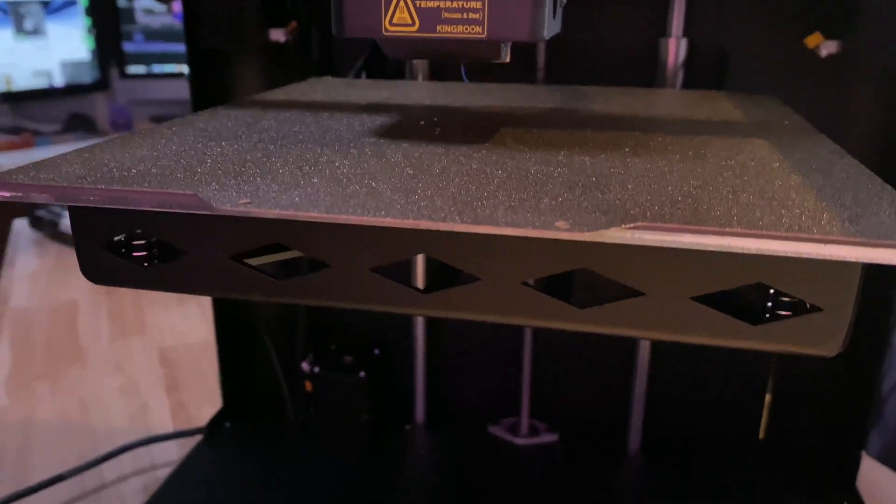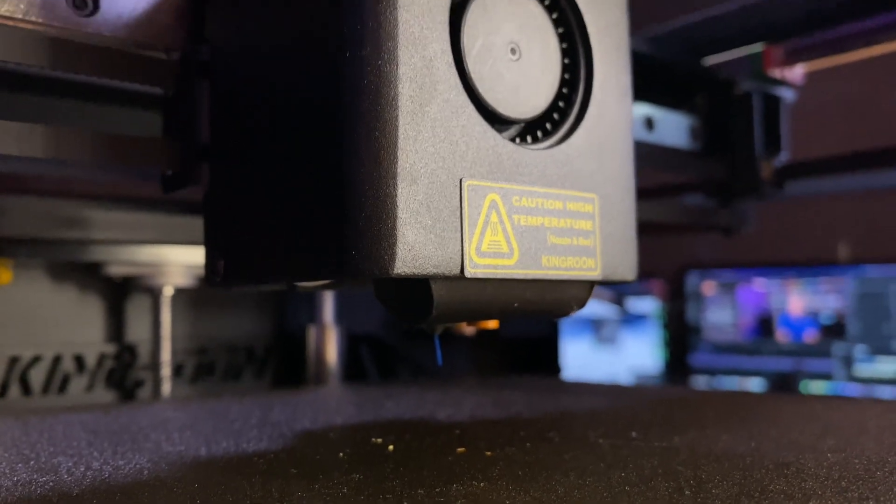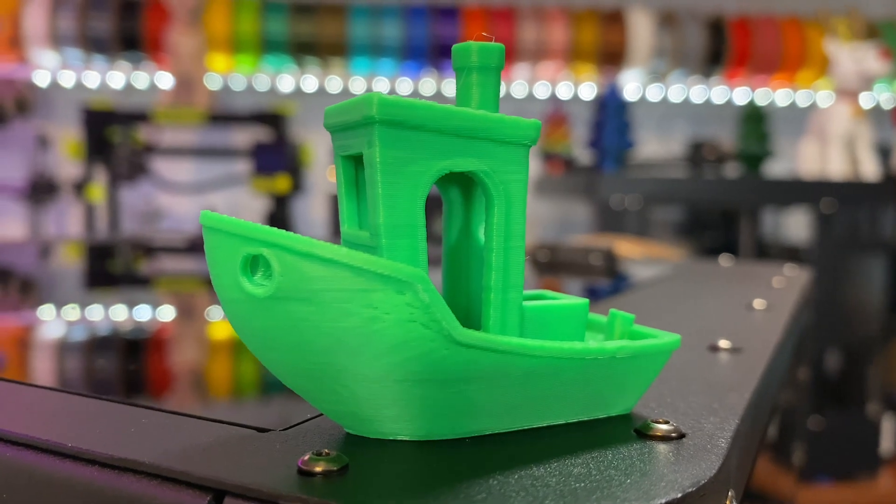The machine itself is pretty loud. I had it out in the living area on a table and found myself coming over to power it off — it really is loud. The cooling fan is a single fan on the hot end. If I had any advice to give King Rune on this machine, I would upgrade the cooling. That single fan is just not enough — you can see in some of the prints that cooling can't reach around to the back side, causing cooling issues. Ideally, I'd like to see cooling on the front and back, or at least on both sides.